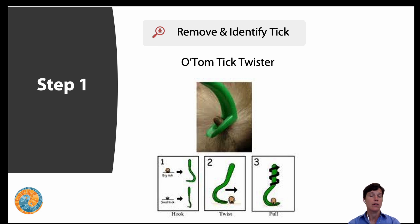So we want it to be swift, easy, and simple — this is a great option. Also, identify the tick. You could take a look at my book, or tickencounter.org is an excellent site to help with identification.